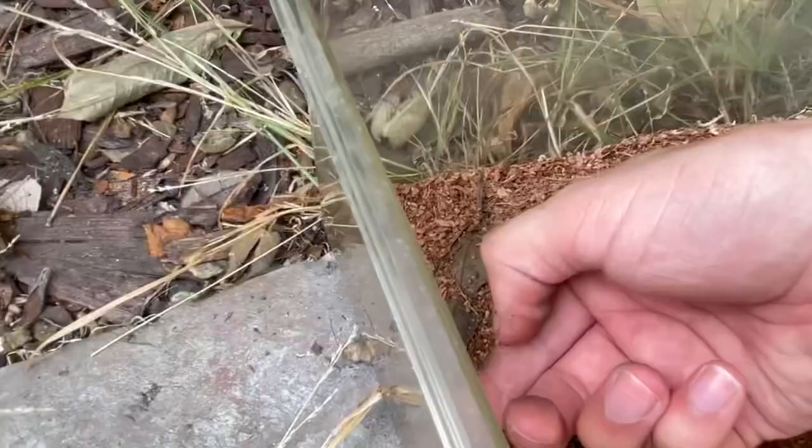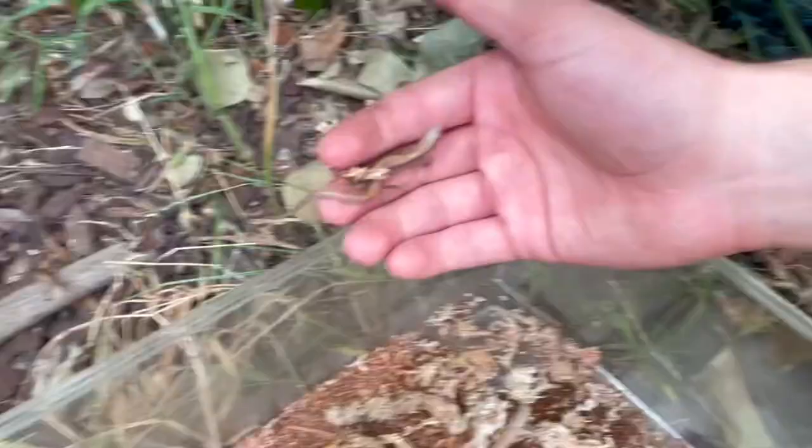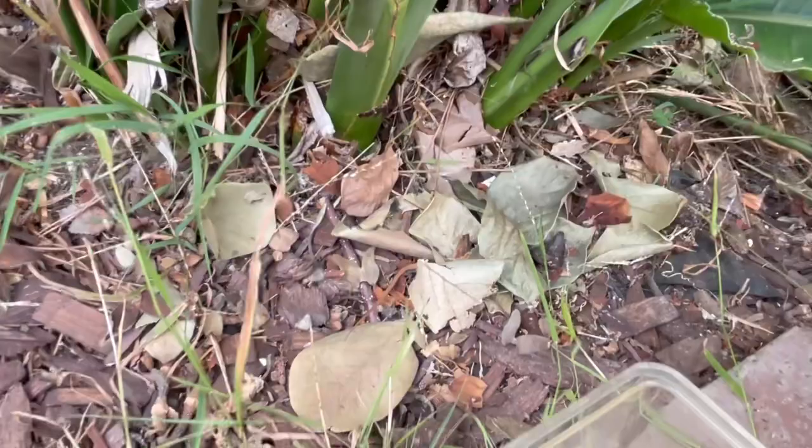However, recently I have noticed that there aren't many alligator lizards in my neighborhood due to neighbors allowing their domestic cats to be outside. I want to make it clear that this species of alligator lizard is native to my neighborhood, and you should never release non-native species into the environment as they can become invasive. I placed the babies in an area with lots of shade and hiding places and where I've seen baby alligator lizards in previous years.